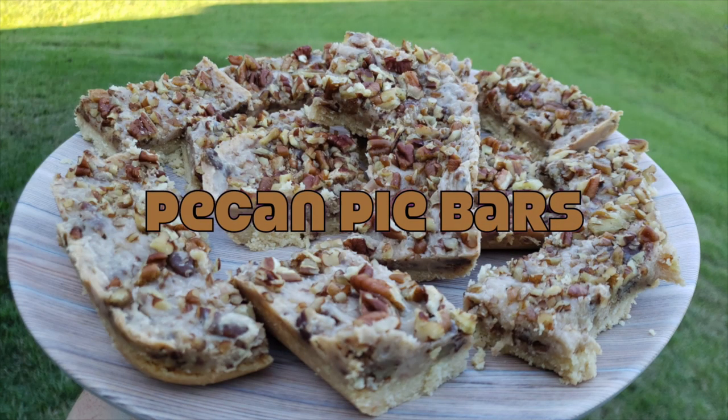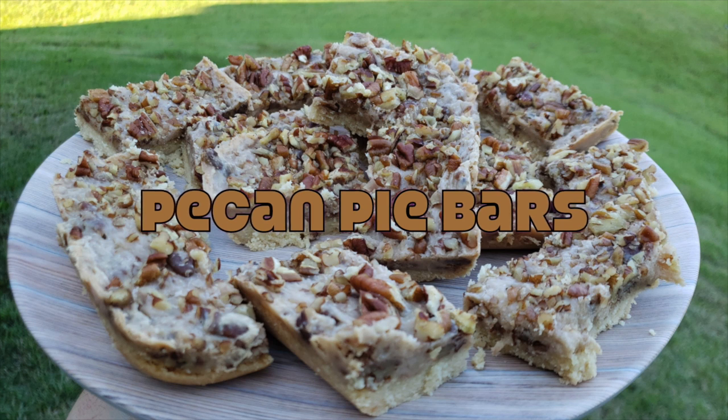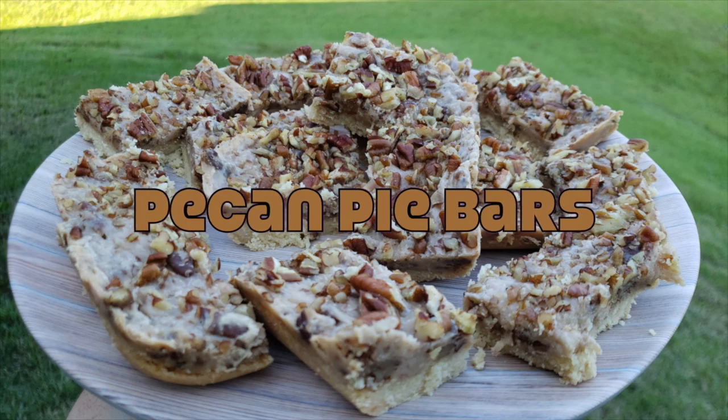Hey y'all, welcome back to another recipe video. Today, y'all have been waiting for this one — pecan pie bars, just in time for Thanksgiving and a hundred percent keto friendly. Let's get it.